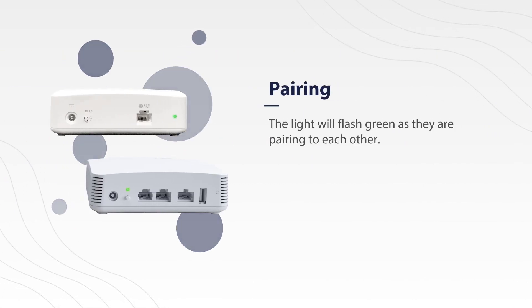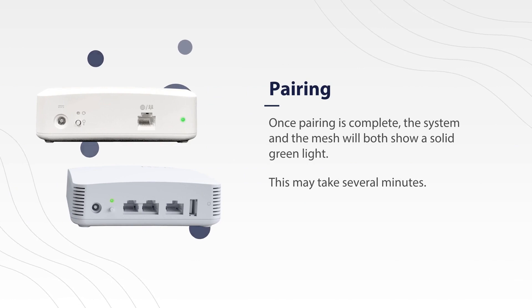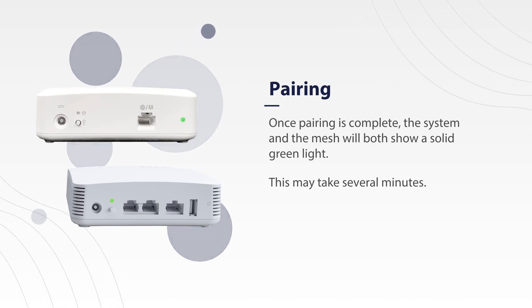The light will flash green as they are pairing with each other. Keep in mind that once pairing is complete, the system and the mesh will both show a solid light. Be patient, as this can take several minutes.